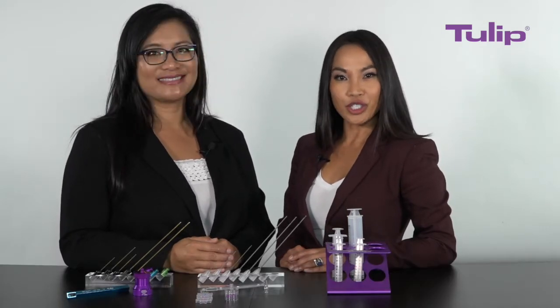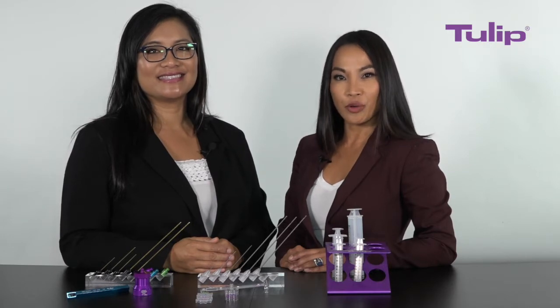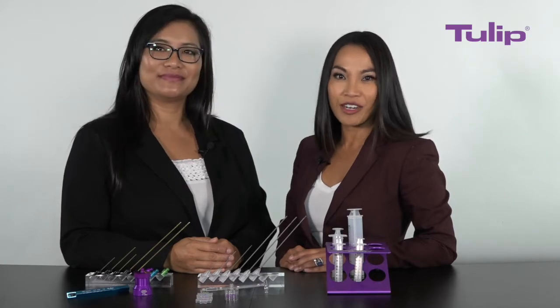Hi, I'm Sassy Sukcharoon and I'm Shara Ramos. We're so excited today because we want to share with you a non-surgical facial rejuvenation with Tulip True NanoFat alone and a combination with MicroFat and Tulip True NanoFat.